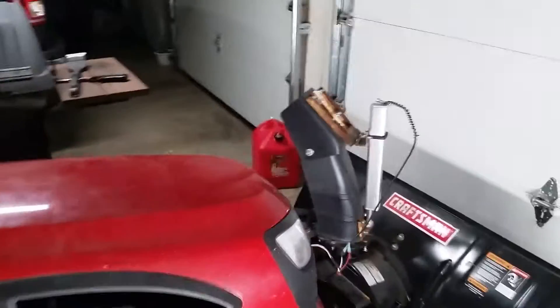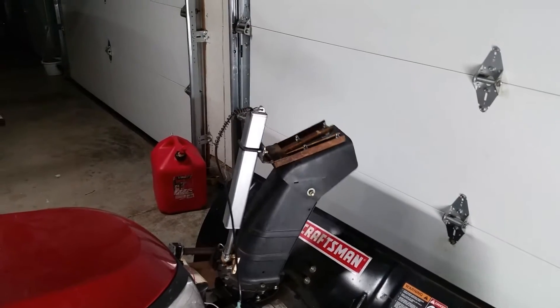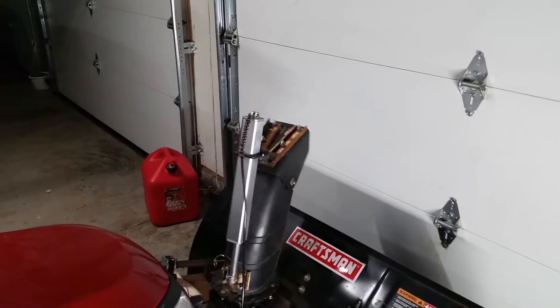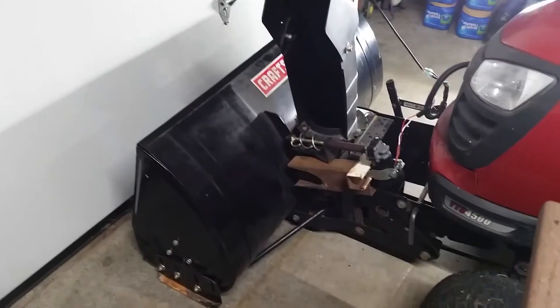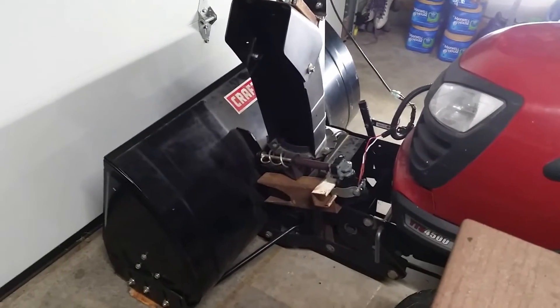Still have the power shoot left and right. I'll show you the other side in case you guys haven't seen my other videos.